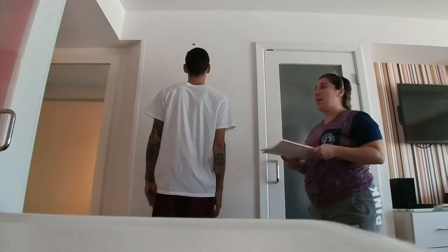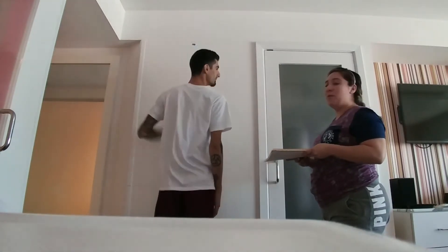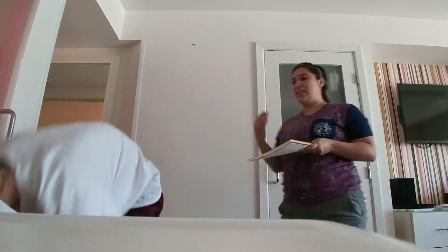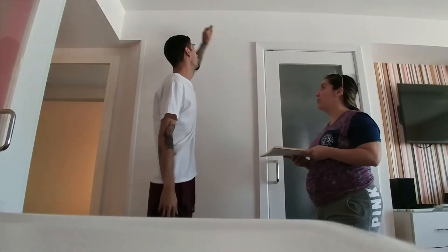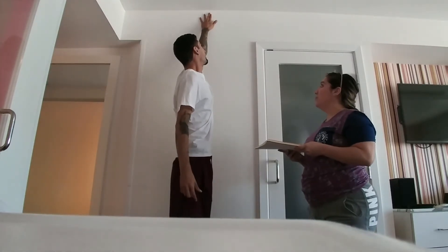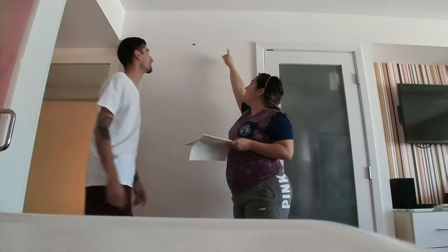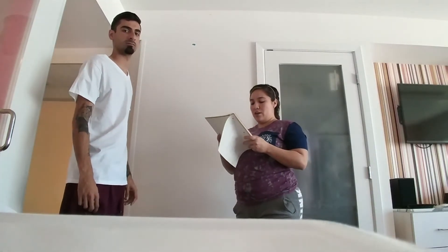So he is going to jump right now. Ready and go. We will be trying that again because the sticky didn't stick. He will be facing me this time. Now we will measure the distance between blue and yellow to calculate our distance.